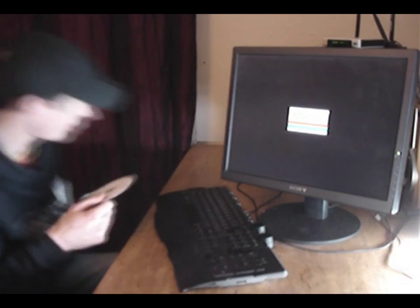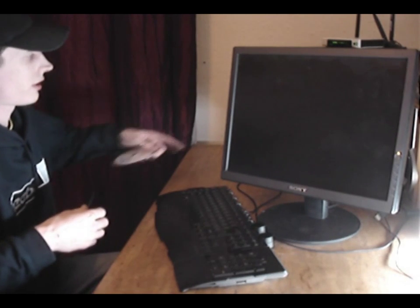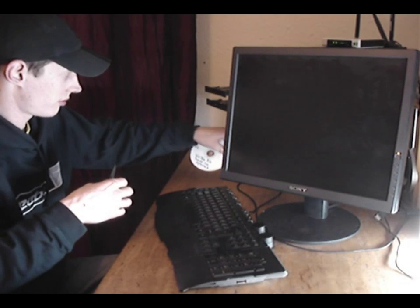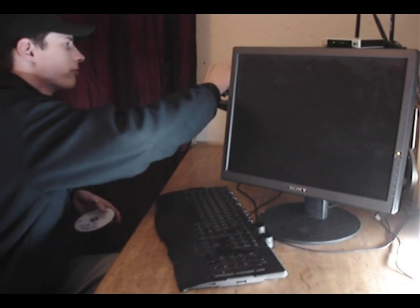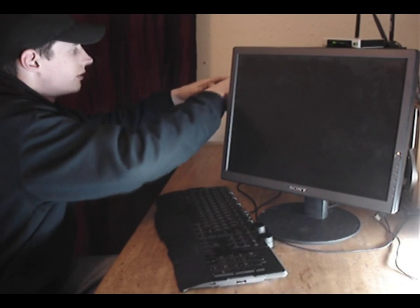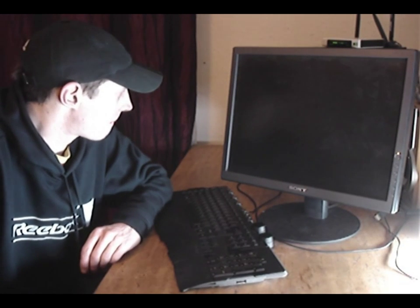The first thing I'm going to do is set the computer up. I've already set the computer to boot from the CD, so I'm just quickly going to pop these out and let Ophcrack load off the CD.